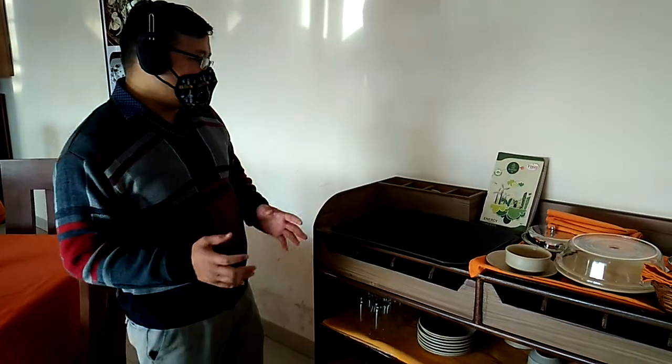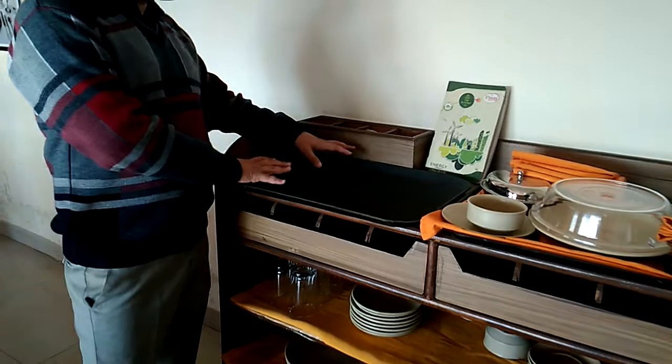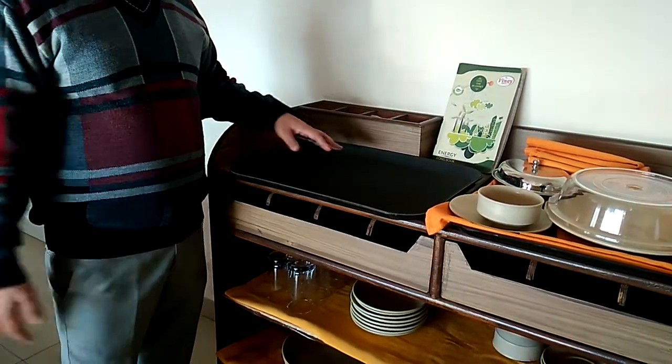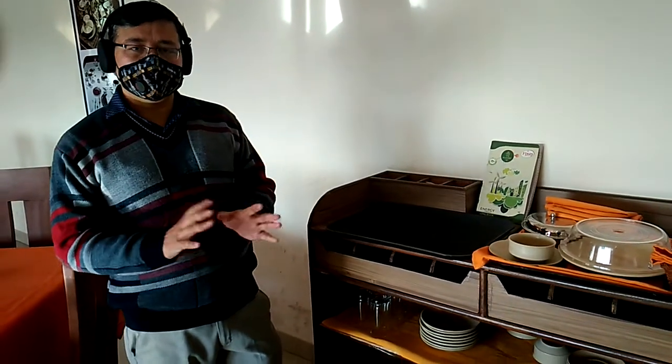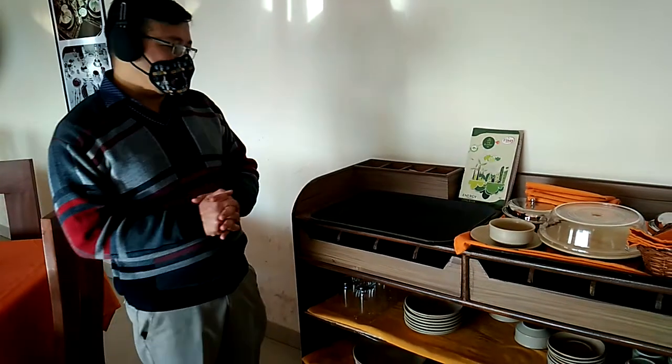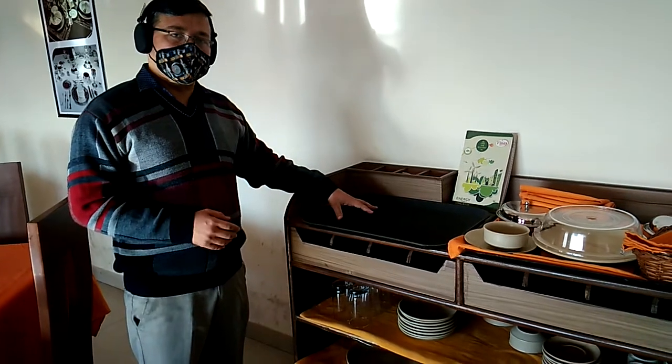When any food service is going on inside the restaurant and you have cleared the used plates and soiled cutlery from the guests, all those used cutlery and used plates you are going to keep on this particular tray. In that scenario, it will be called the room service tray or the clearance tray. Both terms can be used simultaneously, depending upon the particular purpose for which you are using it.